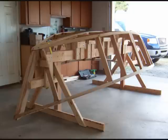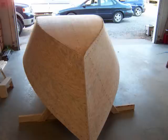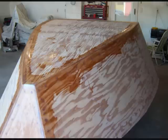Then he added the shear clamp — it's along the top edges of the frames, or actually the bottom in this picture. Next, the side planking gets cut out a little oversize and epoxied and attached to the frames. The same process is used to apply the bottom planking.